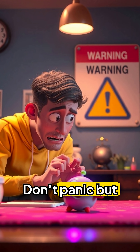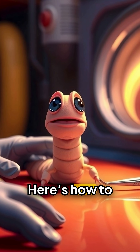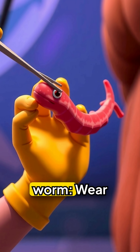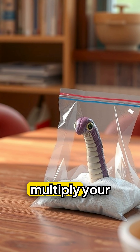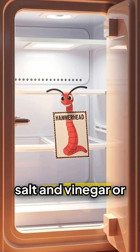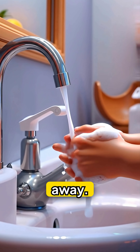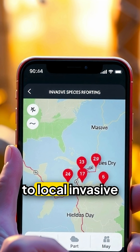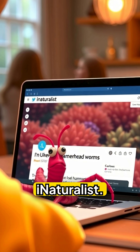Found one? Don't panic, but definitely don't handle it with bare hands. Here's how to safely get rid of a hammerhead worm: wear gloves or use tweezers, and never cut it — you'll multiply your problem. Kill it by placing it in a sealed bag with salt and vinegar, or freeze it for 48 hours. Wash your hands, keep pets away, and report sightings to local invasive species groups or platforms like iNaturalist.